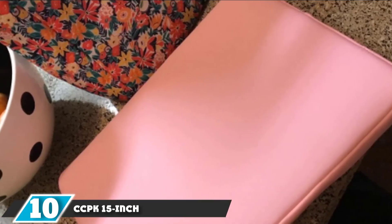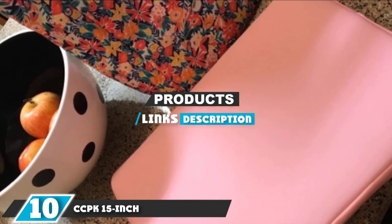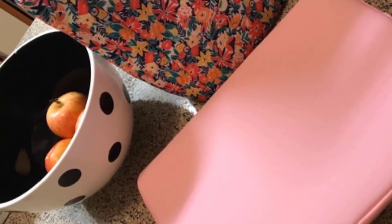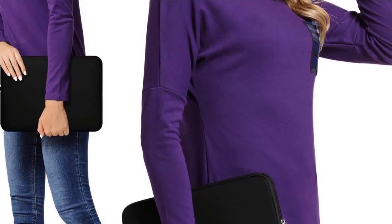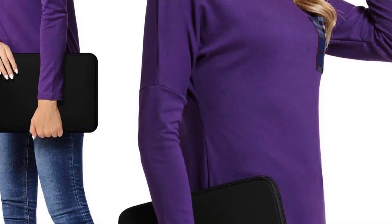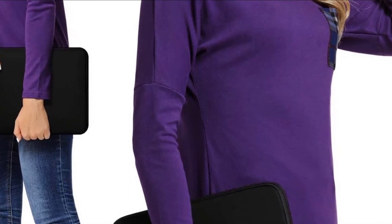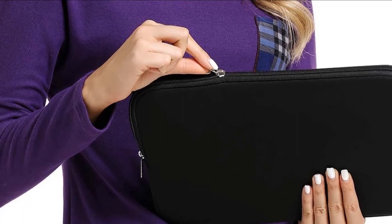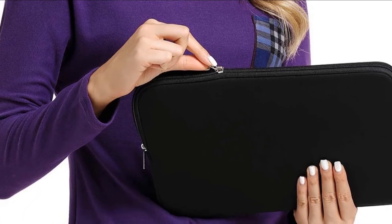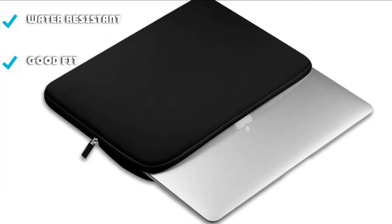Finally, the number ten position is dominated by the CCPK 15-inch. This case is about as simple and straightforward as it gets — if you're looking for the most basic laptop sleeve, go with the CCPK. It comes in a few color options; we tested the black version. Basically, it's a neoprene sleeve with a simple zipper and no distinct features. The sleeve fits nicely and is quite water-resistant.